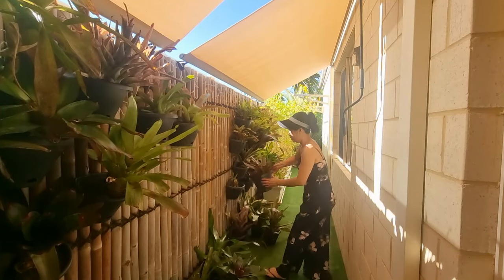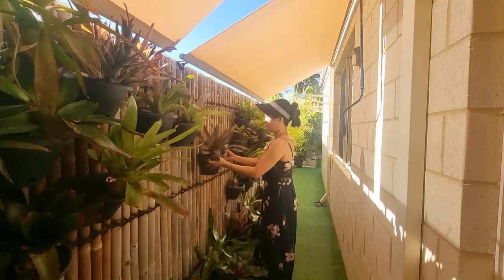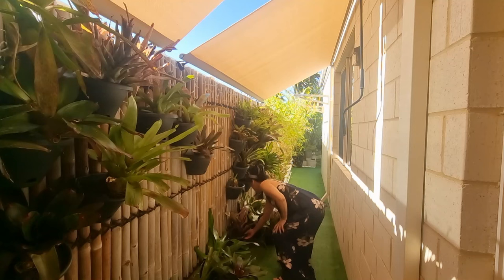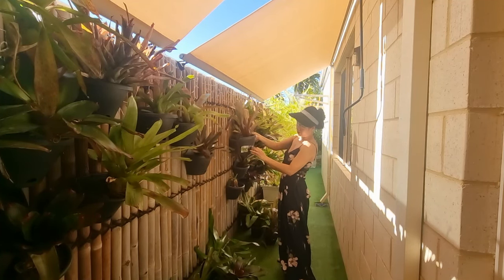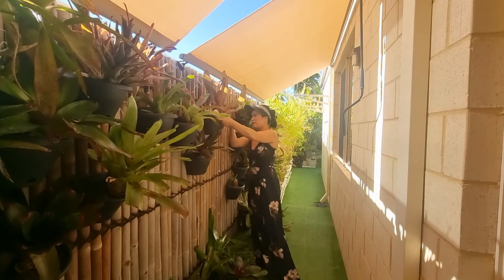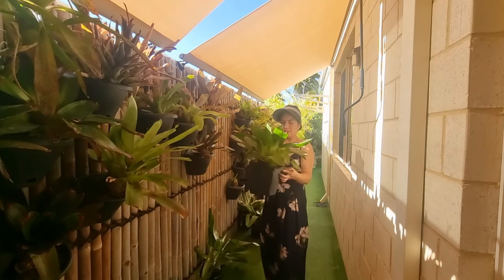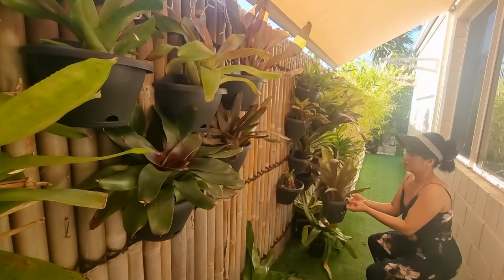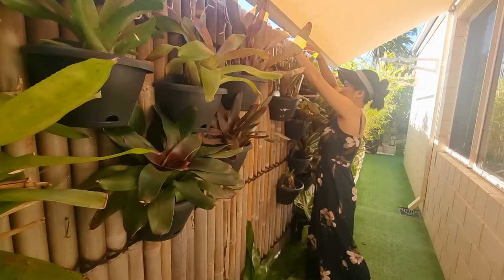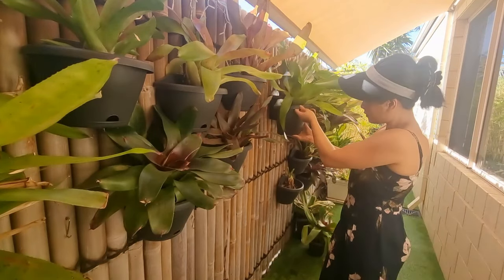I-hang na natin lahat ng mga naripat nating bromeliads. Fully na mag-survive sila kasi sa sobrang init ngayon — three times a week ko sila dinidiligan. Dito halos nilalagay lahat ng collection ko ng mga bromeliads, aside dun sa mga bromeliads na nasa ground na nasa garden, pakalat-kalat. Mas gusto kasi dito na makita ko sila — mas mabilis silang mapuna at mas mabilis silang alagaan pag nasa wall sila.